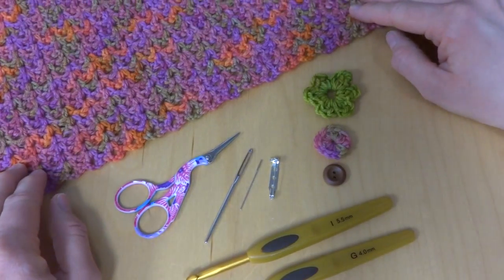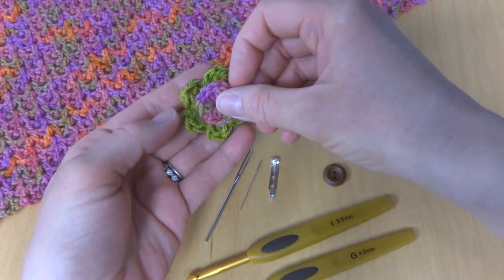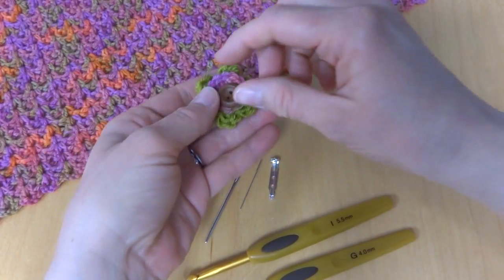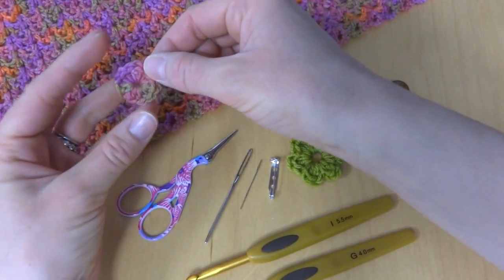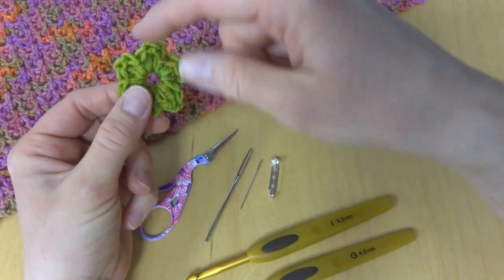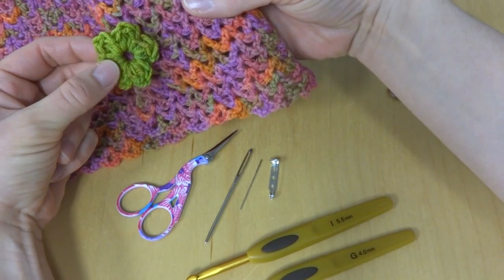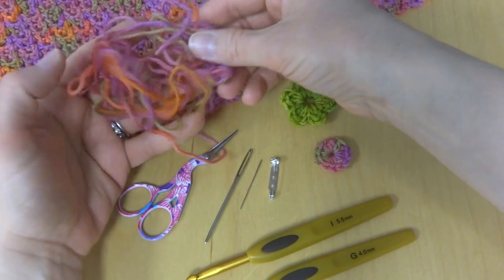Our shawl pin has three components: a bottom flower, a circle, and then it's topped off with a button and sandwiched together and stitched. We used the same yarn for the disc or the circle as the shawl to make it matching, and then a color that kind of coordinates with the shawl. I wanted to pick up the green in the shawl and I used leftover scraps of yarn from the shawl.